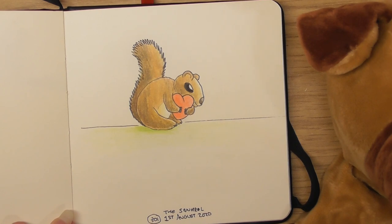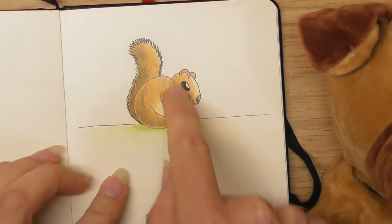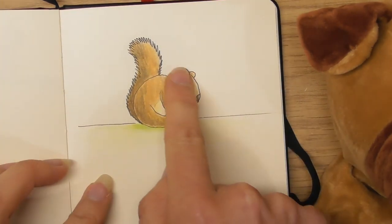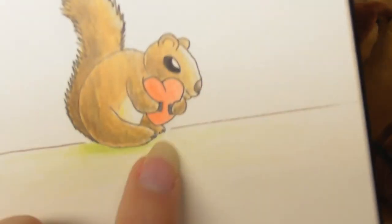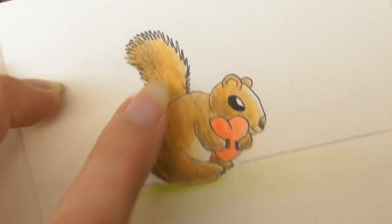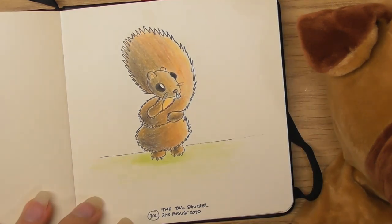The first of August, day 301, I simply called it 'The Squirrel' — just hugging a heart. I like the shape of this. One of the things I love about this squirrel was how you had lots of fun shapes to play with: the big belly, little claws on his hands and feet, nice ears — his ears were fun — and his tail being fuzzy and big. He was a very playful character. I think he's probably been my favourite character.